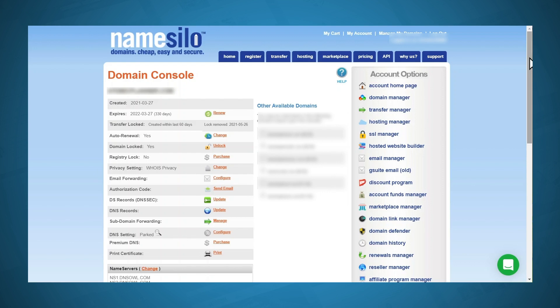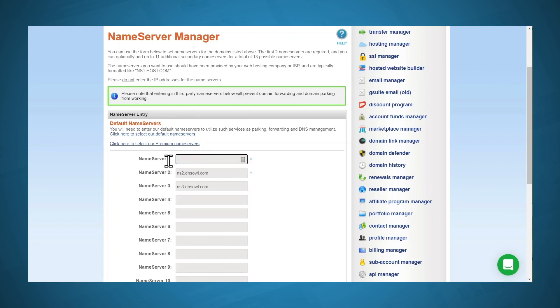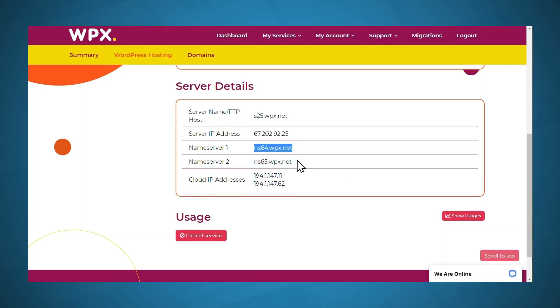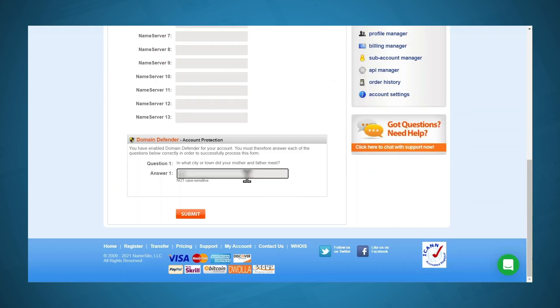I've opened the settings for my specific domain name and I need to look for the name server settings. The settings page is going to look slightly different depending on your chosen domain registrar, but what you're looking for is always going to be called name servers. I'll click the Change button, and under name server one I can paste in the information I just copied. Then I hop back over to WPX to get the information for name server two, copy that, and head back to my domain registrar. I'll paste in the info for name server two, delete the information for name server three, and then click Submit. It does take some time for your name server information to update — they may tell you it'll take up to 24 hours, but typically I've found it takes about five minutes to about an hour.